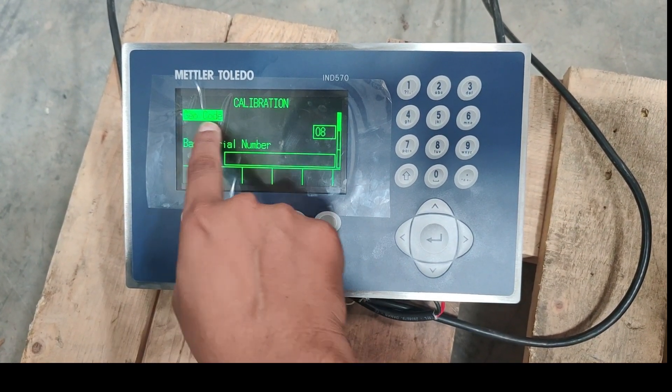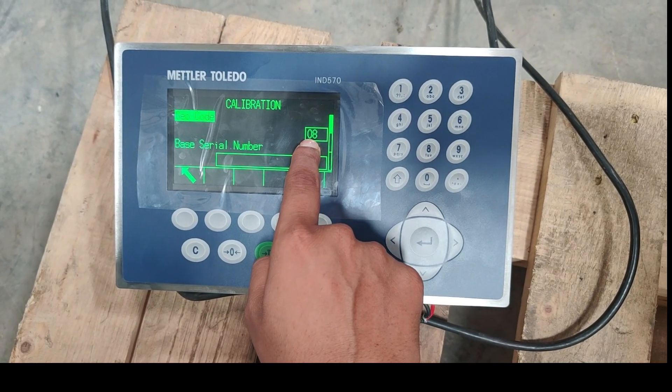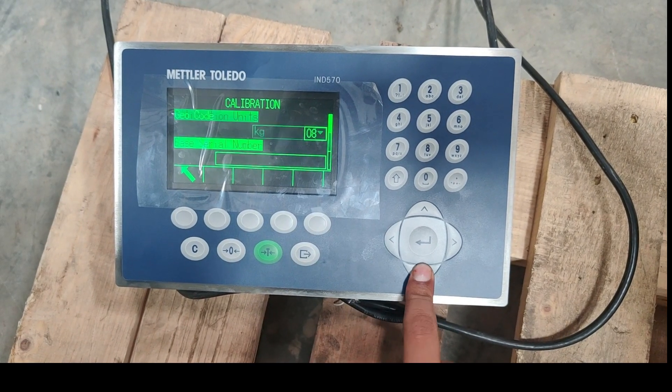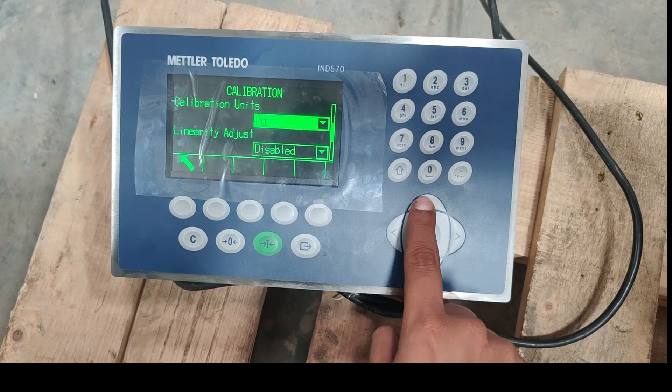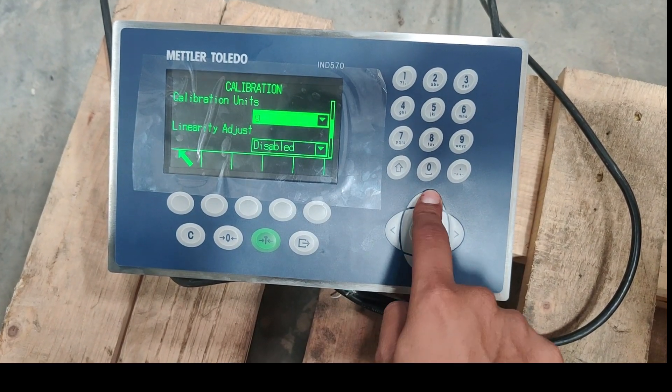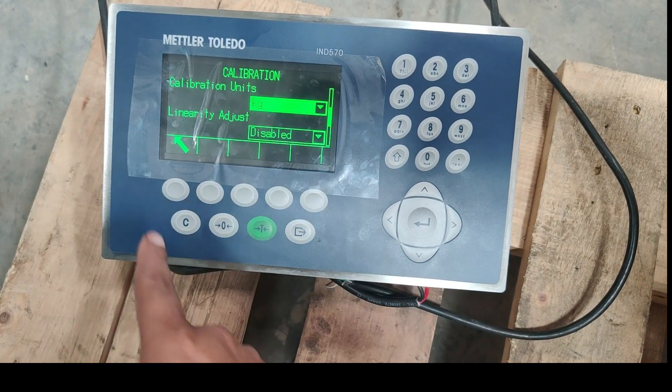So in calibration, the Geo code is 08. This is the default code for our country India. The calibration unit is kg here. We can change it to gram, tons, pound, or kg. So we will keep it as kg.